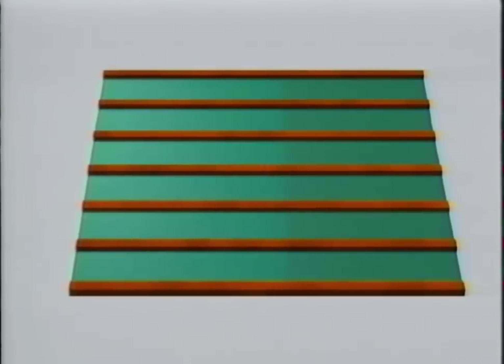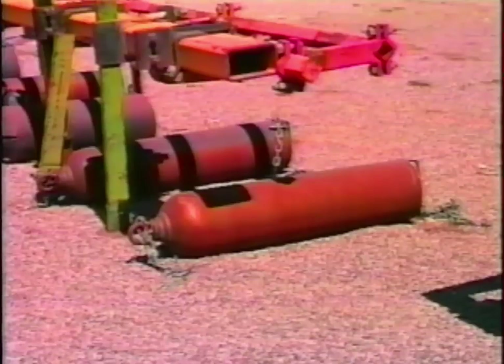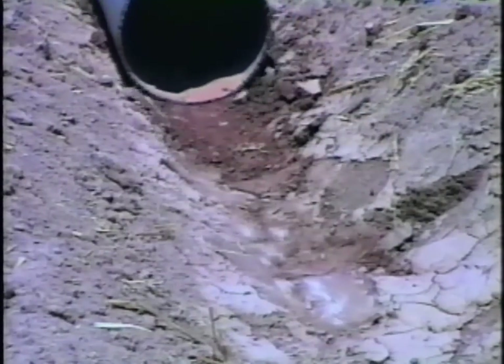It's almost like irrigating two short fields instead of one long one. To torpedo the rows, you drag a heavy metal cylinder down each row behind a tractor. This breaks up large clods which would slow the water down, and it seals the soil so that less water enters it and water moves down the furrow more quickly. Running the rows works the same as torpedoing the rows, but you use the tractor wheels to do the work of the torpedo.